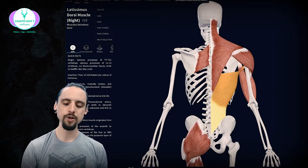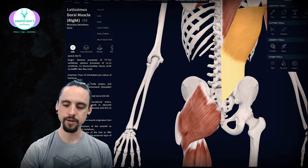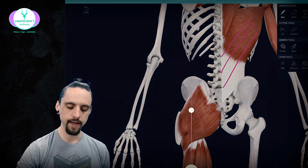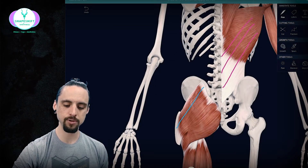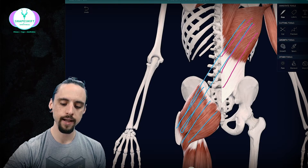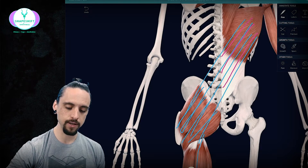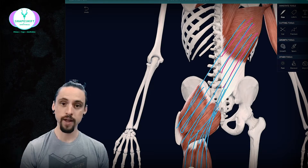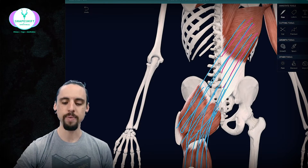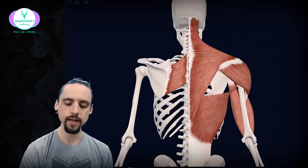I want to make a quick connection here. If we look at the fibers of the latissimus dorsi, they go up in this direction. And those fibers also happen to go in the same direction as the fibers of the opposite side gluteus maximus. So these two muscles really act like one giant muscle. And if you continue that line, it goes down into the hamstrings — basically one line of tension throughout the entire leg, all the way up through the low back, mid back, and into the opposite-side shoulder. These muscles work together as one large unit.